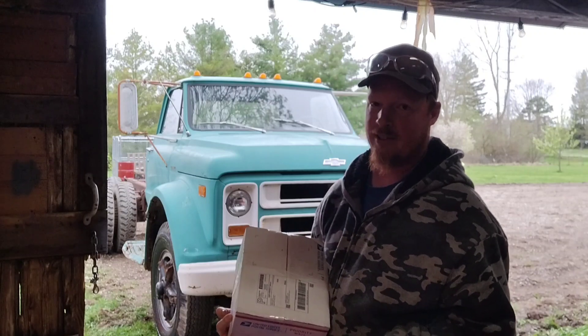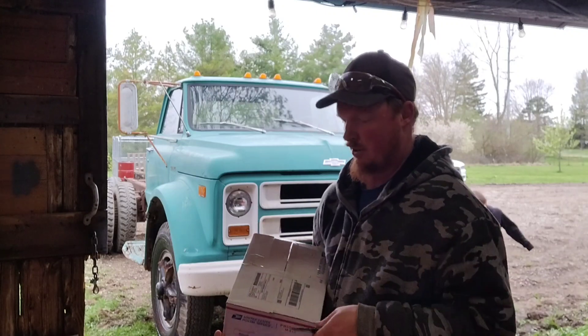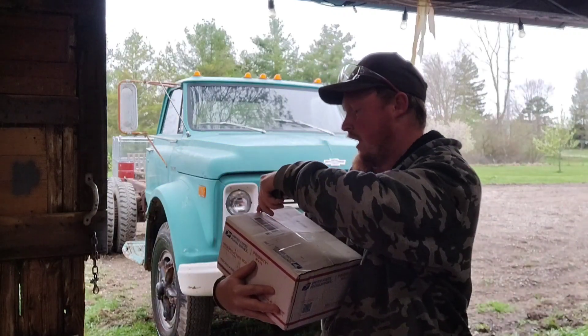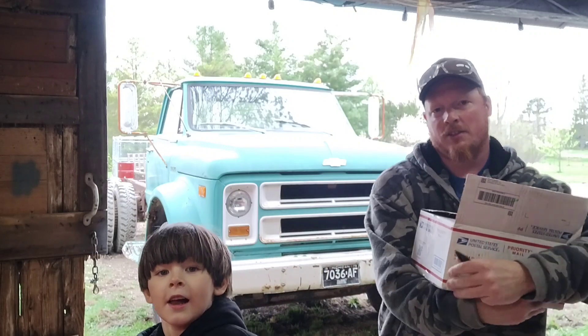Hopefully it solves most of the issue. The other day I was out here tinkering around with it, and I noticed there was actually fluid coming from the rod that goes into the master cylinder, actually running down the rod onto the floorboard. So I broke down and finally bought a master cylinder.